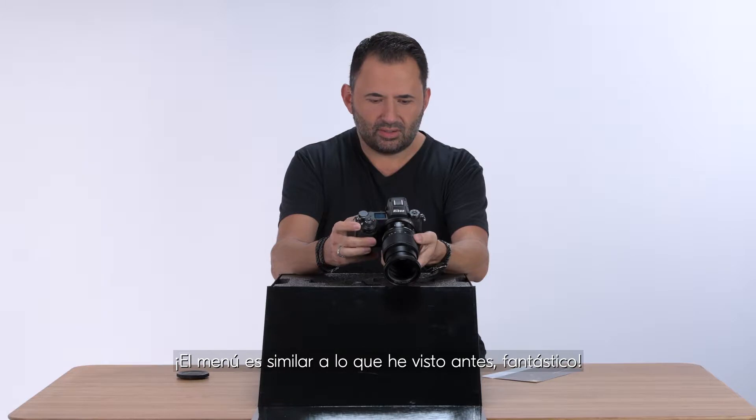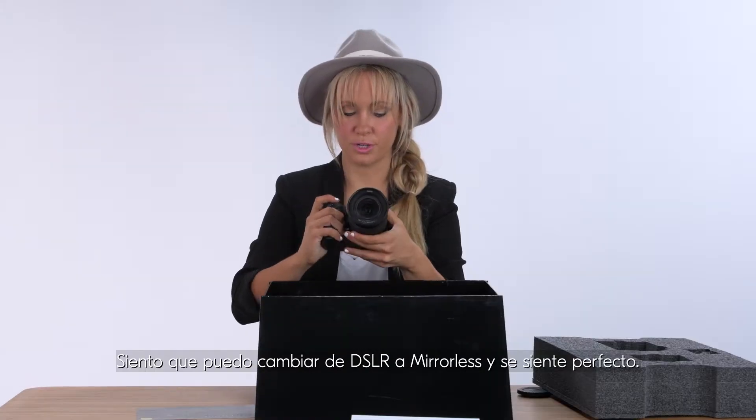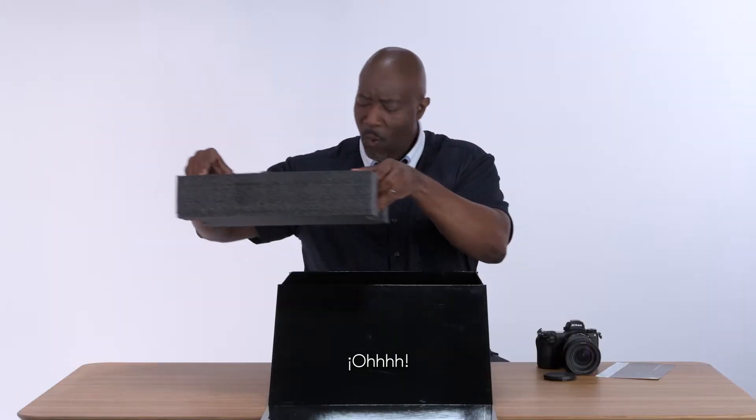The menu is similar to what I've seen before, which is fantastic. Right away you can navigate it. I feel like I can go from shooting DSLR to now mirrorless and it can feel pretty seamless.